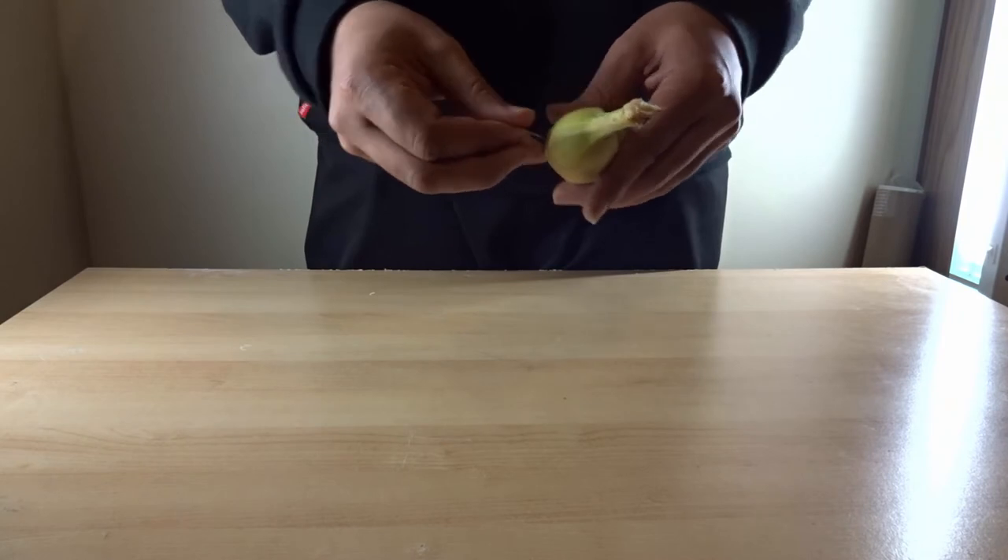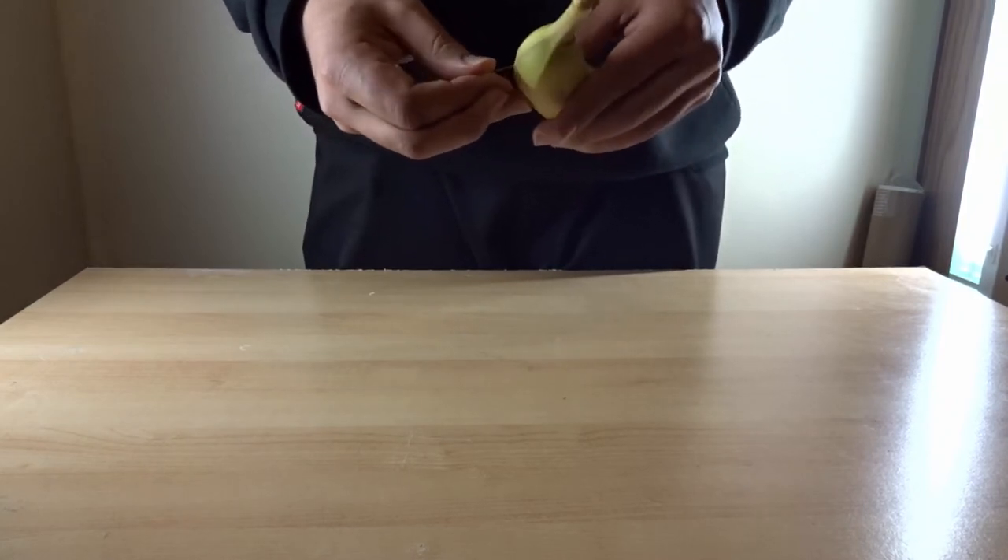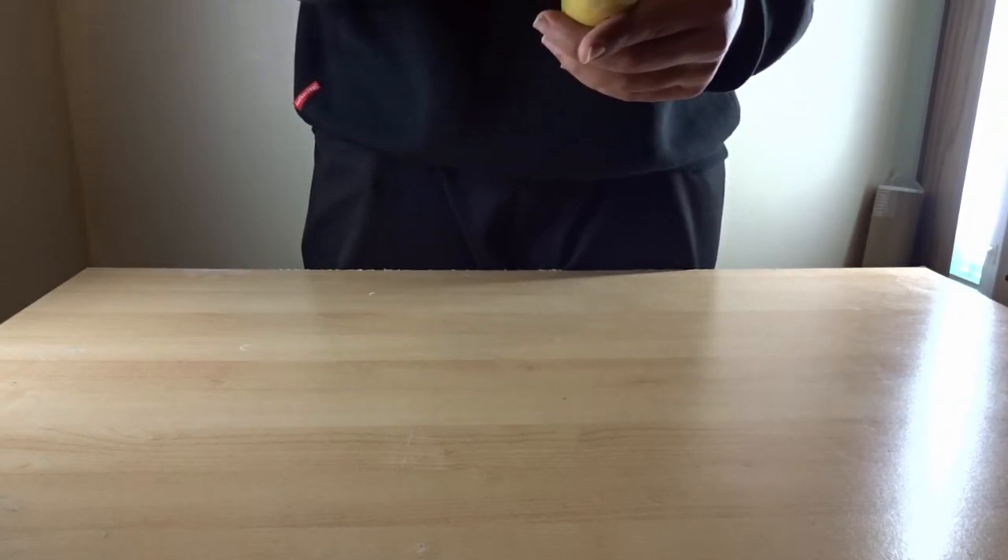What you're basically trying to do is slide the banana into small pieces, so when your friends or family open it, they'll see it's all sliced and they'll get shocked.